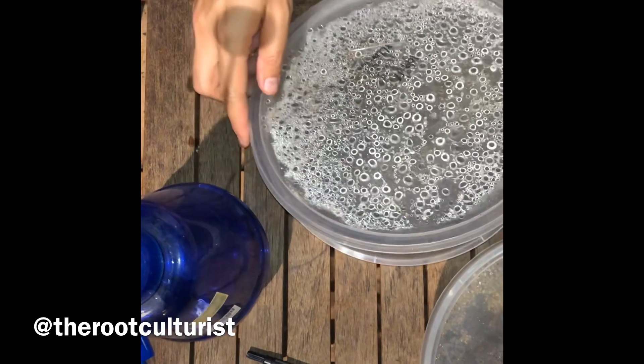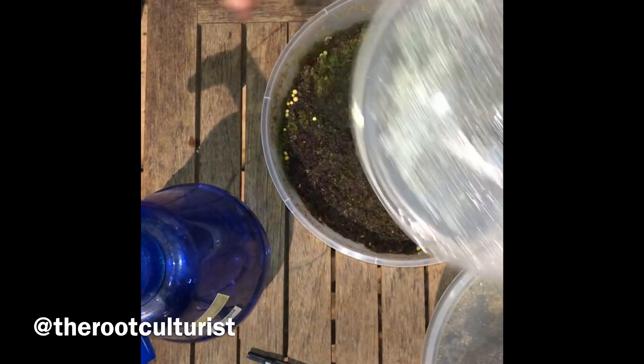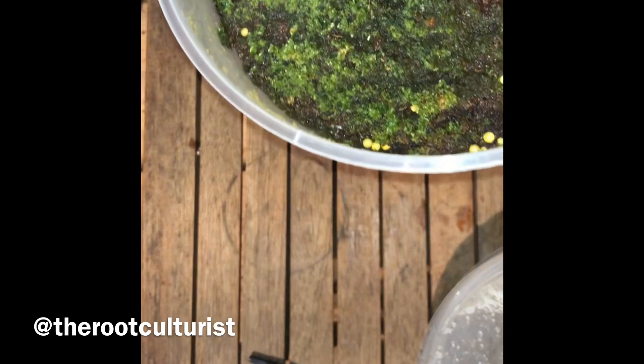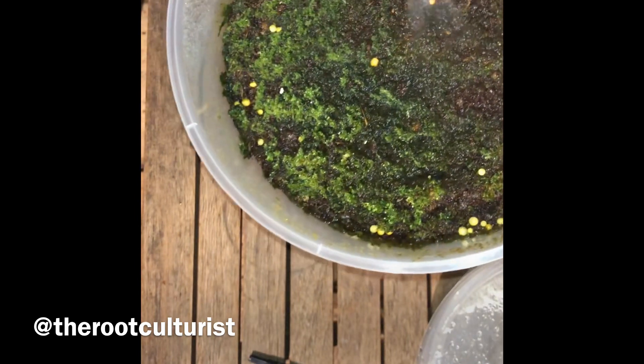Sometimes the freshness of the spores plays a part. Here we also have another one done in September 2018. As you can see, we have some good growth in the protallus stage compared to the two containers shown previously.